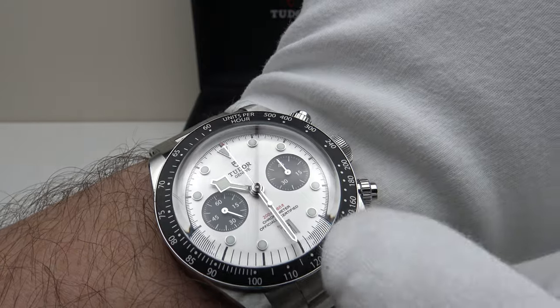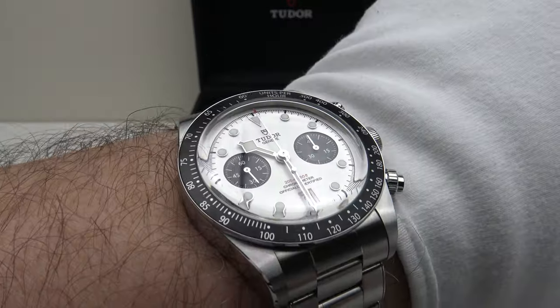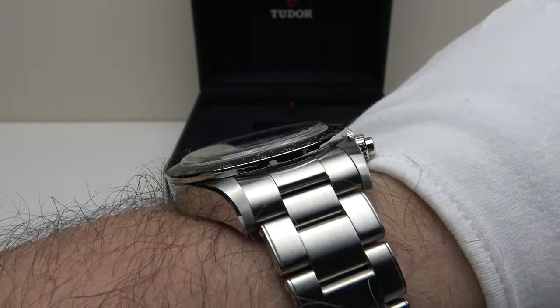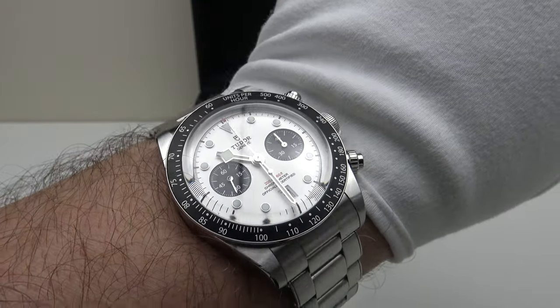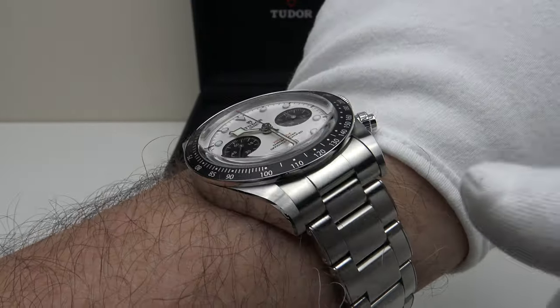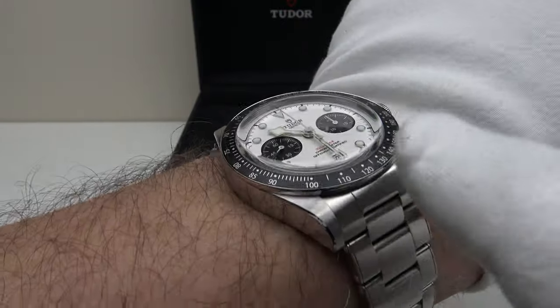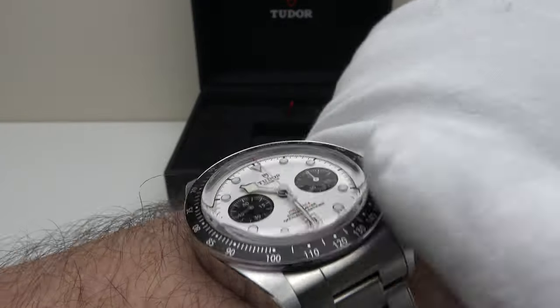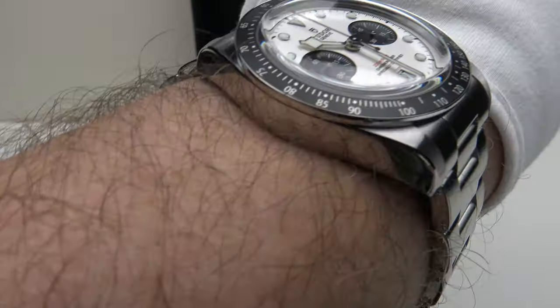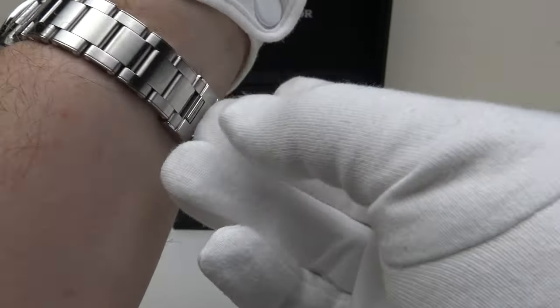The black subdials contrast very well with the white dial and it is just an absolute delight to look at. I love the domed crystal and it does capture the vintage aesthetic — they've chosen an aluminium bezel insert rather than ceramic, and the rivet links complement the domed sapphire crystal and the aluminium tachymeter bezel insert. It is just absolutely beautiful to look at — one of the best looking Tudor watches ever made.